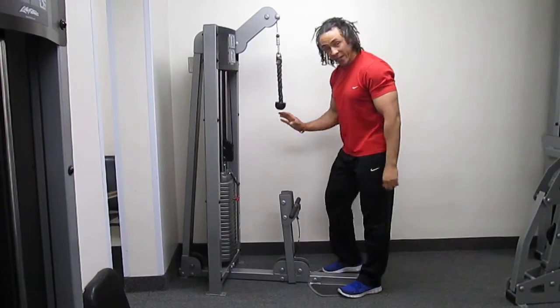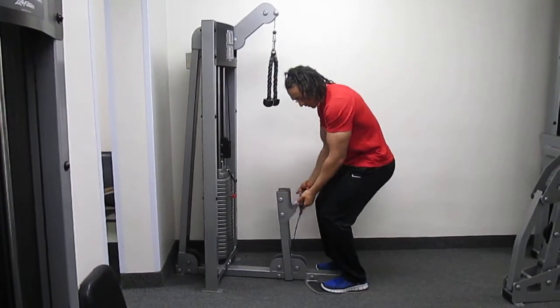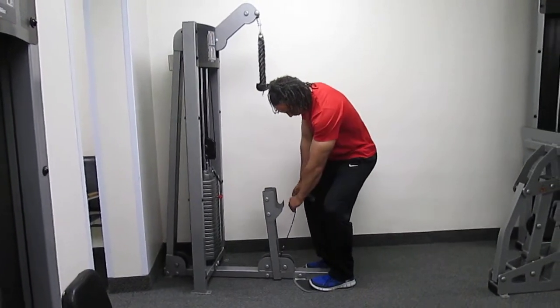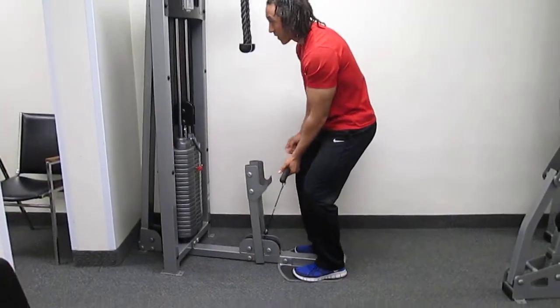We're going to go straight into the bicep curls. So that's the bar on the bottom. Same procedure — clipping onto the cable.